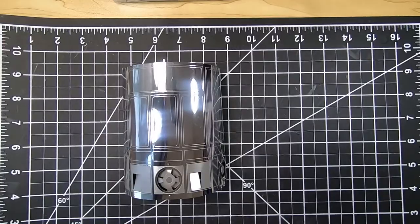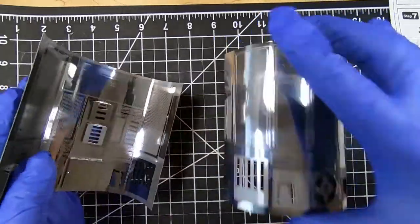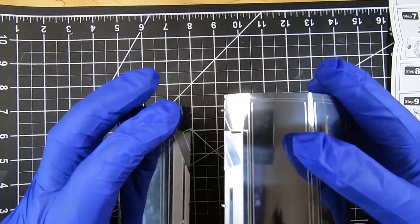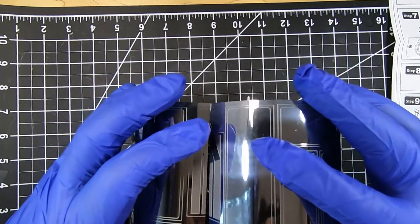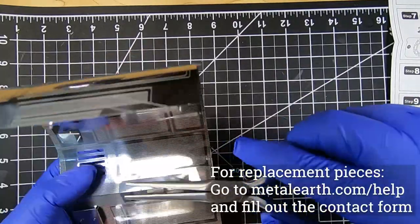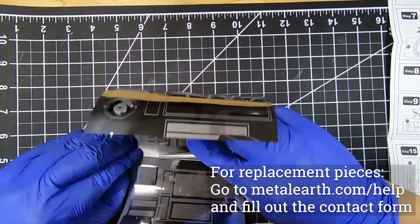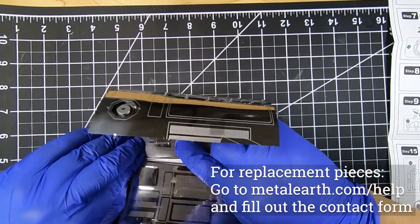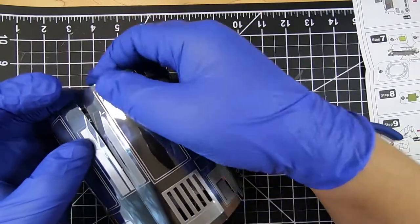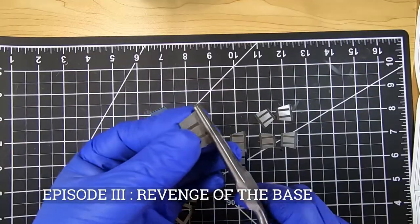I made the mistake of actually bending it the other way and realizing that, and I had to bend it back 180 degrees — which is really important to try to avoid. When you're using the normal Metal Earth pieces, a lot of times they will snap when you bend them too far from one direction to the other. I didn't have this problem for this model because the sheet metal was a bit thicker, so it was more forgiving. But if you ever run into this problem, a good tip is that you can go to the Metal Earth website, go into their support form, and request replacement parts by sending a photo of the part you need from your manual.